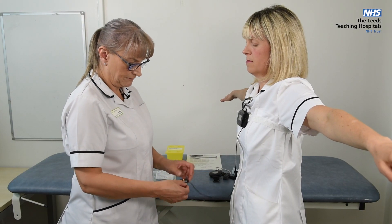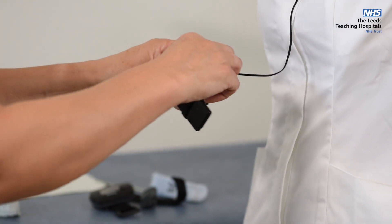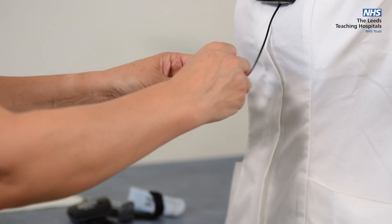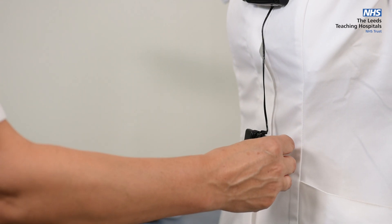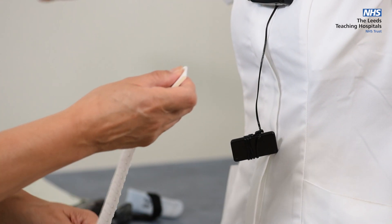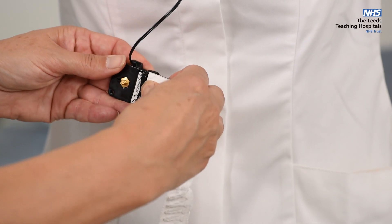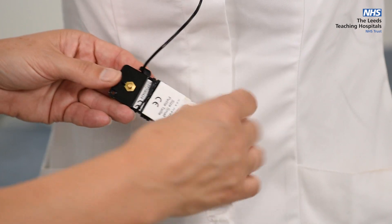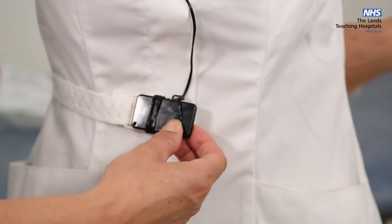For the second portion, wind the wire around until it reaches belly button level and secure it under the little clip. Take the second band and attach to the press stud on the back again, feeding the band around the waist and connecting on the other side.